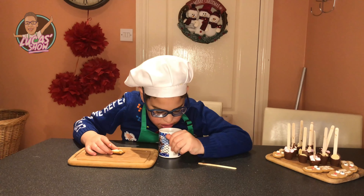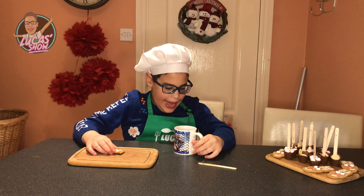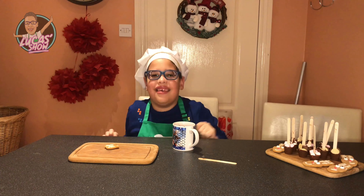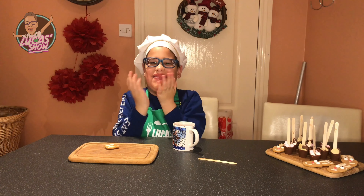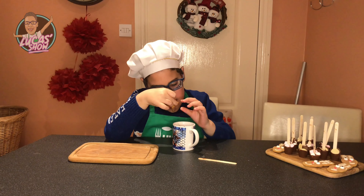Let's try the hot chocolate. That was so yummy! Merry Christmas kids, don't forget to subscribe and give a thumbs up please.